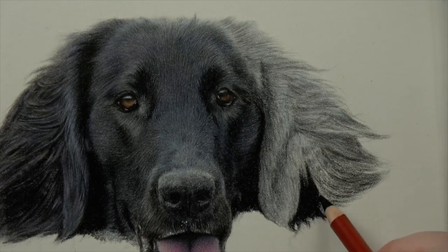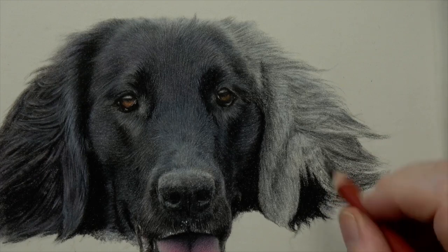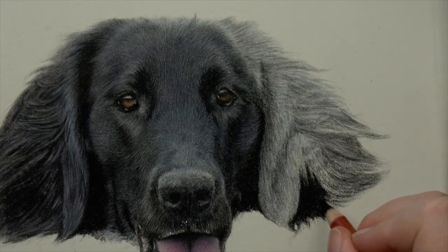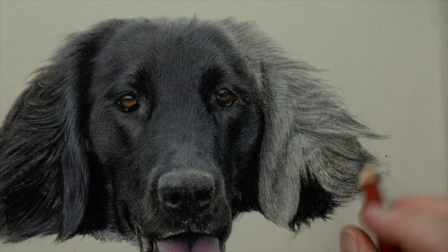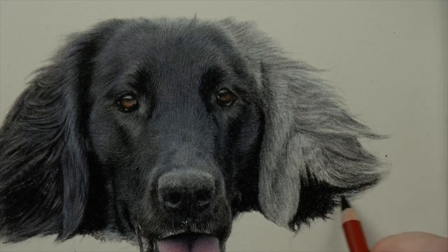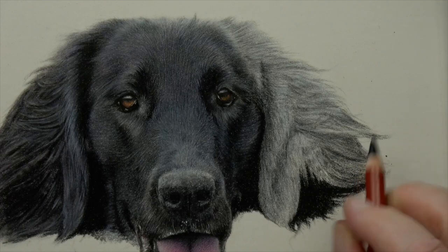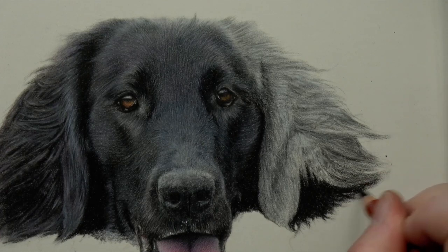We're just getting all of that dark in there. The lovely thing about pastel matte is that if I want to bring some lighter colors over the top — a little bit of shine — I can bring white or gray over the top and it works really nicely. It's not really hard pressure, but it's certainly not the light pressure I normally use, and I'm not having to push hard to get this nice depth.